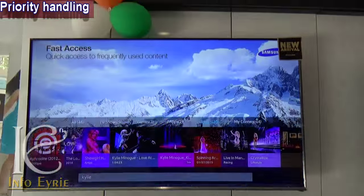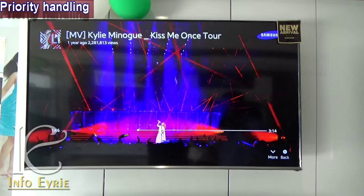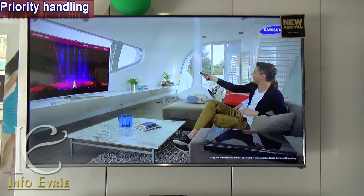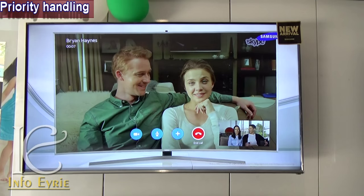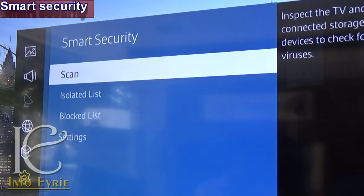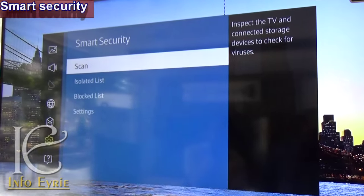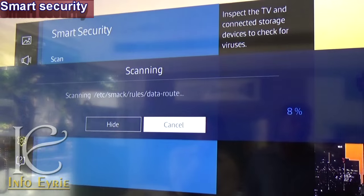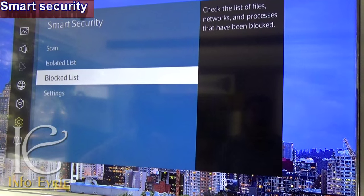If you are watching YouTube or any other video and receive an incoming Skype call, you can attend the call and get back to your previous task right where it was left. This device also has built-in security features — you can scan external hard drives, use it as parental control for web content, and restrict unwanted website access.